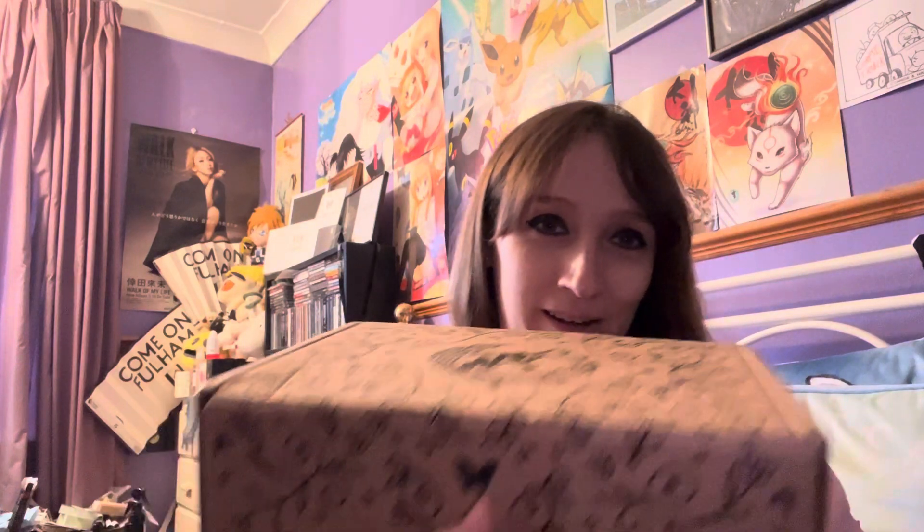Hi guys, welcome back to my channel. Fairyloot is here! It actually arrived over the weekend but I was at Comic Con so I couldn't do it because I wasn't here. So let's crack on and get into this.